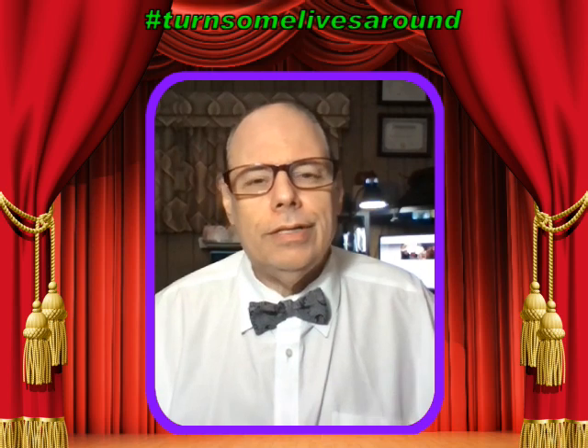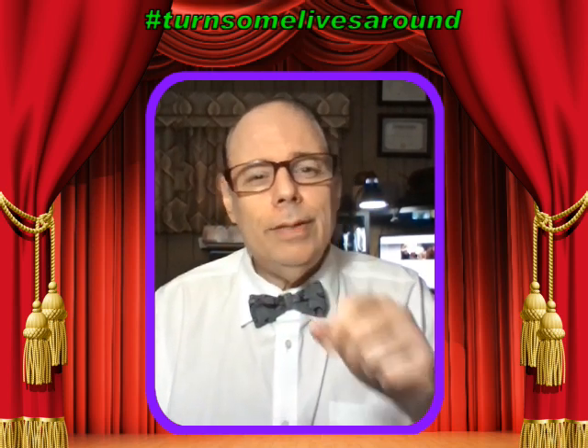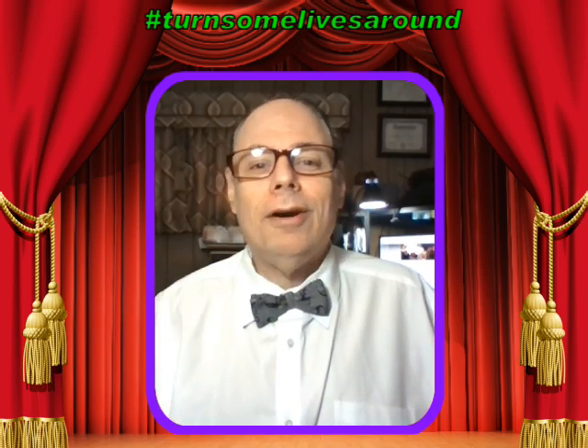Say thank you to your secret helper, because without them the world would be a difficult place. This is Mitch in the Morning, and hopefully I'm your secret helper, and I make a smile on your face every morning. Have a great day. I'll see you tomorrow. Bye-bye.